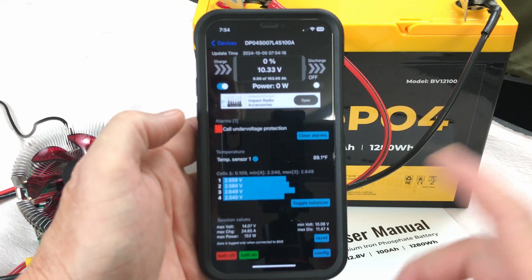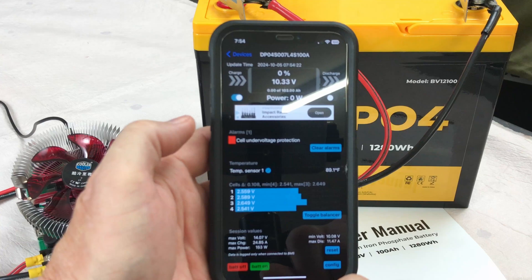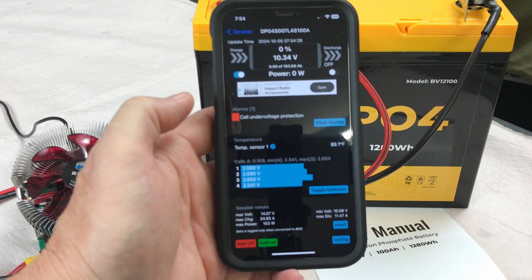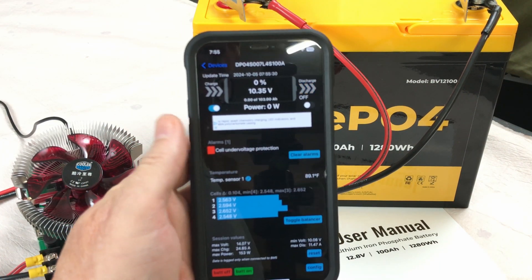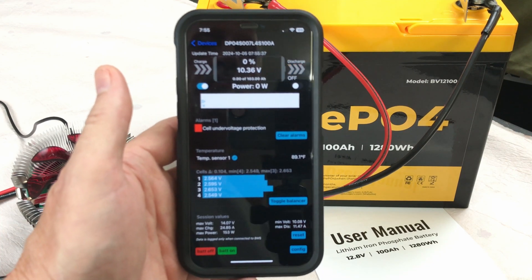Looking at the app, it confirms the battery does have a Bluetooth sensor inside. The battery is down to 10.33 volts — under-voltage protection activated and shut the battery off. That was an interesting find. Now I'm wondering how many batteries I've had in the past that don't say anything about Bluetooth but actually have a Bluetooth connection to the BMS.